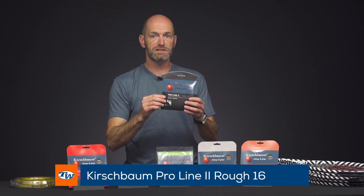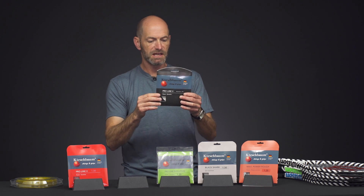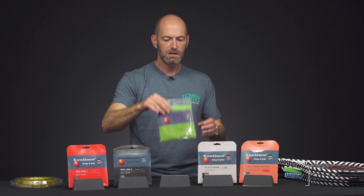Here we've got ProLine 2 Rough, which has a textured surface for a little bit more grip on the ball. It still slides nicely against itself like ProLine so you get plenty of snap back out of the string, and that texture helps grab the ball and spit it out with some nice spin.